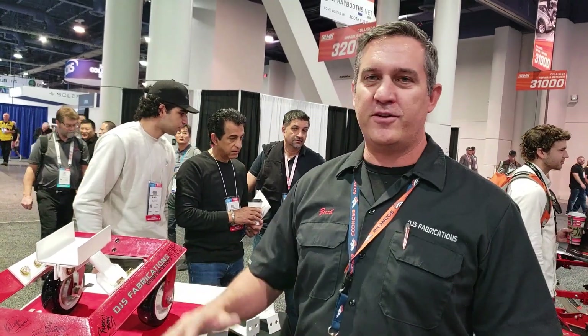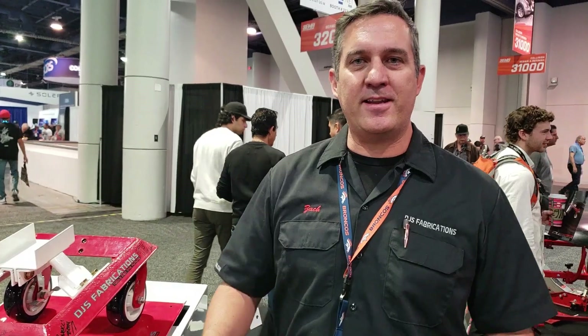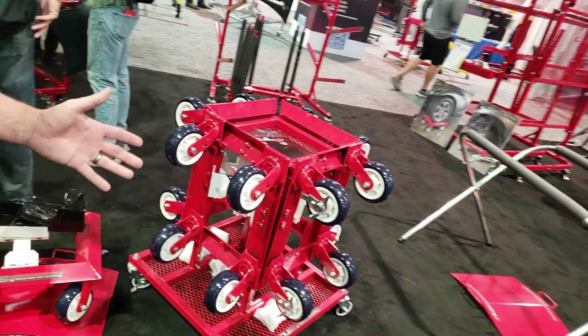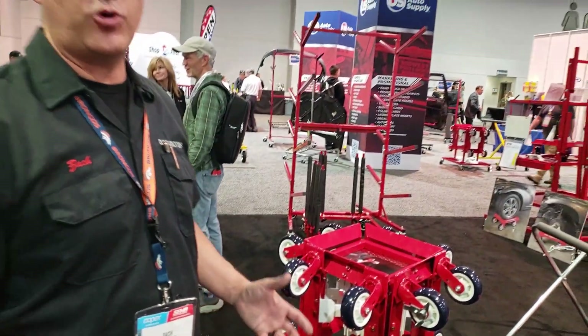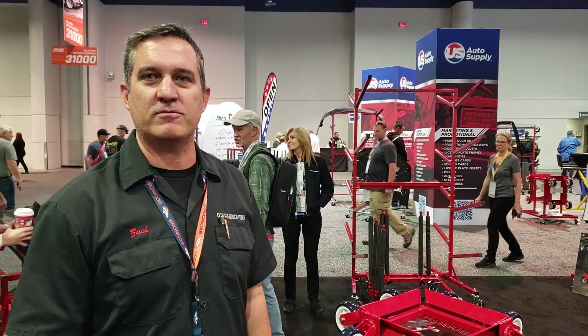We came up with a system so you can move the car around whatever your project is — we have a way to move it whether you're doing it through the frame all the way through the final build. We also have a nice little rack right over here, so if you get the full set you have a spot to keep everything organized. Extra room for the extra adapters when they're not being used, so it gives you a nice place to keep everything stored and organized and keep you from losing parts.